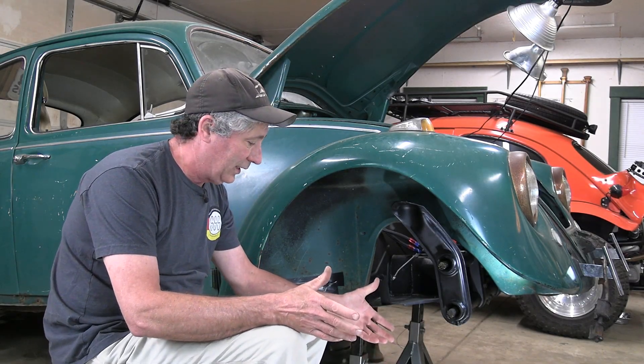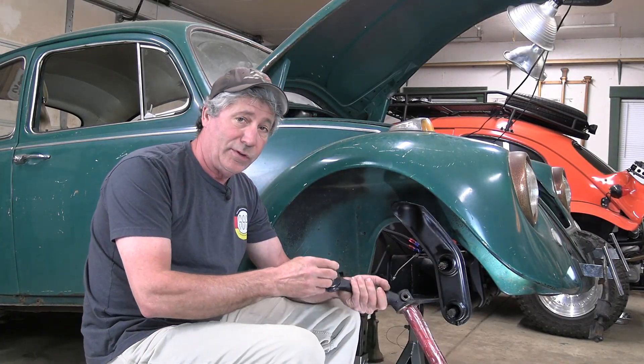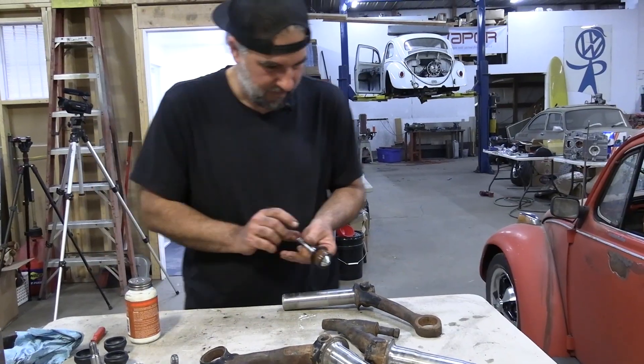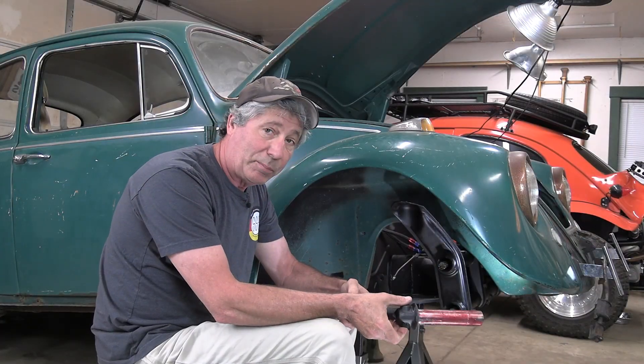The first thing I'm going to do is get these control arms back in. You can see we have our new ball joints on that Adam over at Seward Speed Shop did for us. Go back and watch the previous episode — it shows how he got the uppers done and that was pretty fascinating.